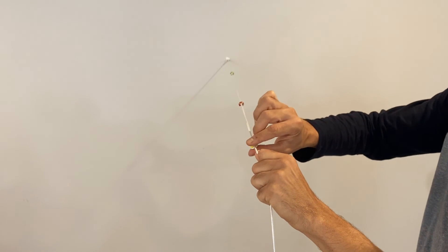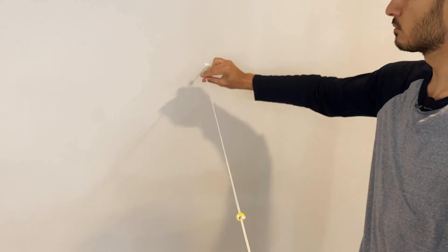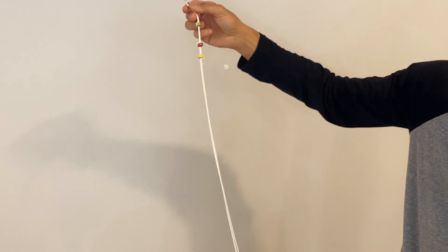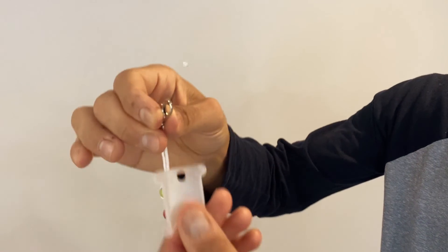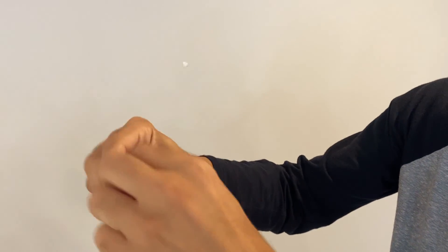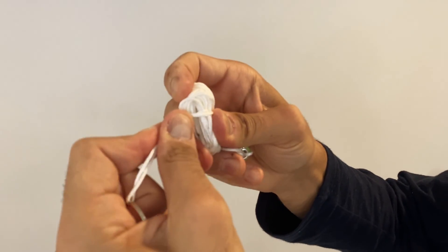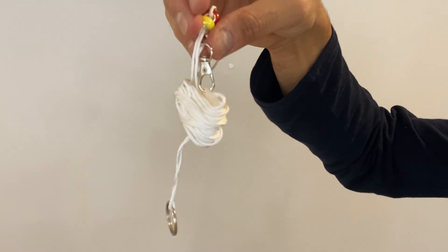When you are done with the exercise, slide the beads all the way towards the hook to store the Brock string. After sliding the beads all the way up towards the hook, secure it to the plastic and start winding all the way up until you reach the end of the rope. When you reach the end, make sure you secure the string in the slit — and that is how you store the Brock string. Thanks for buying, and if you have any questions, reach out.